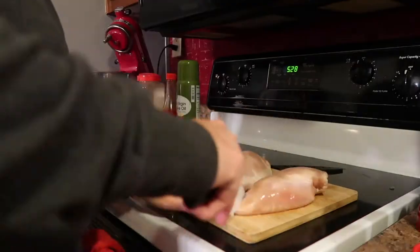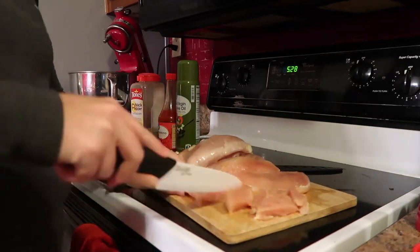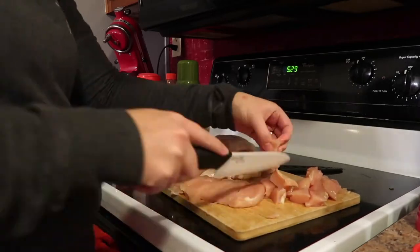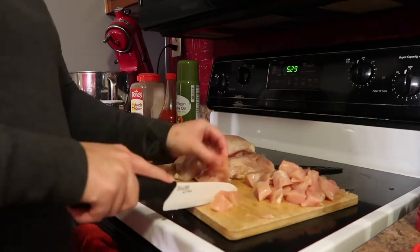So let's get started. First, you're going to cut up your chicken breast — I usually cut the breast in half and then into one-inch pieces. I find it's easier that way to cook in the air fryer and it works well for wraps and salads.